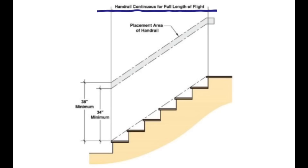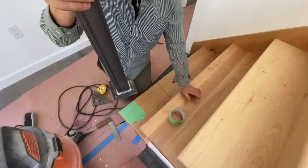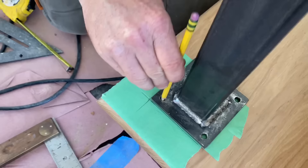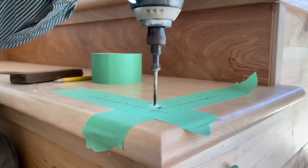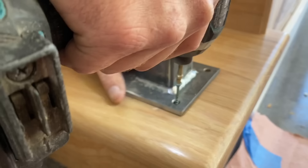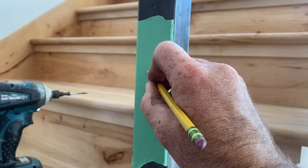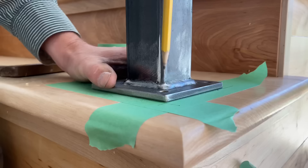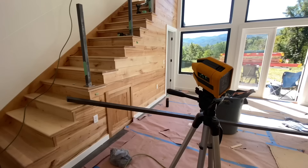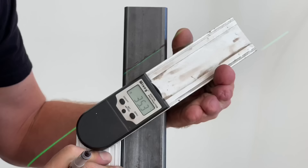The handrail has to be between 34 and 38 inches off the line connecting the nosings, continuous throughout, and have the proper grip size. After a bunch of math, we used some tape to mark the exact location of our post bases without marking up our actual stair tread. Then we drilled the holes — this is hickory, super hard — and we smoked a few bits doing it. Then we used some temporary screws to put the post base down, and we labeled the posts so we could orient them the same way if we ever took them off.